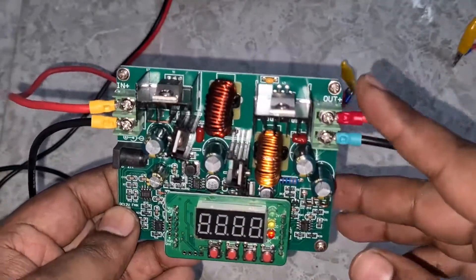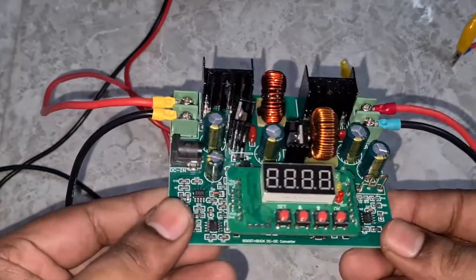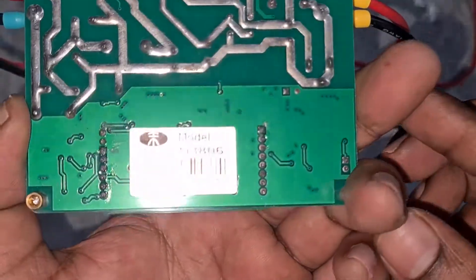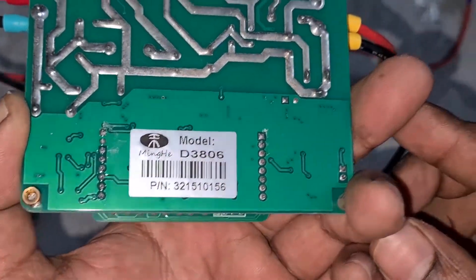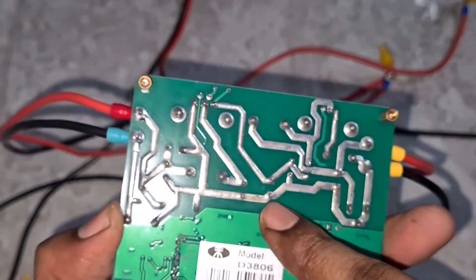On the right side you have the output. This particular unit actually has quite good build quality — the MOSFETs are good and even the soldering is good. At the back you have the model number which is D3806. This is quite a popular, small, handy device, and even the tracks are quite good.